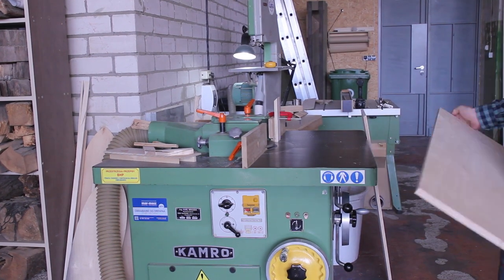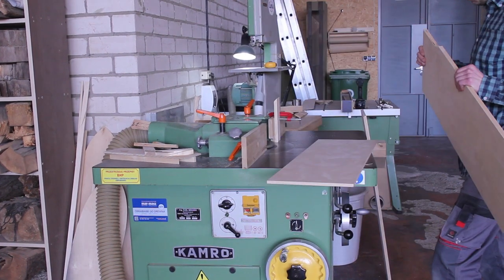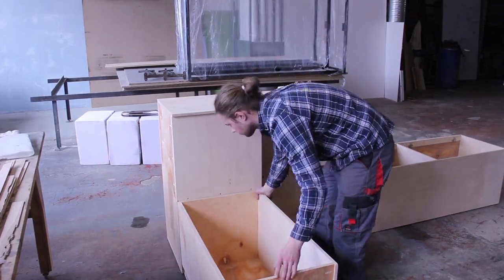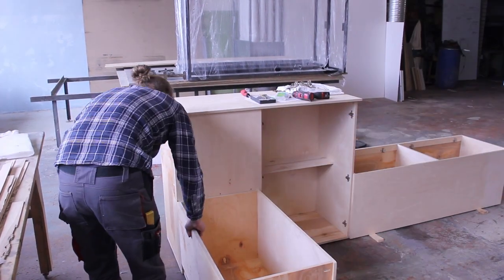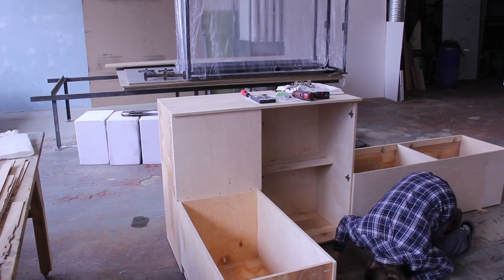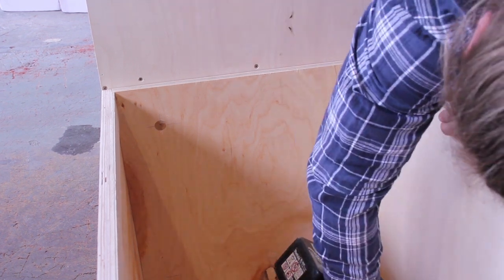Having two doors also solved the handle problem. I used the same cutter head to cut two grooves in each door, creating an opening to put your fingers in. I love these European-style hinges for their great adjustability. Rather than attaching the furniture together with just screws, I decided to use the same threaded inserts, soldered into the cabinet, and on the bench boxes I used Allen key screws — so the only tool you'll need is an Allen key.